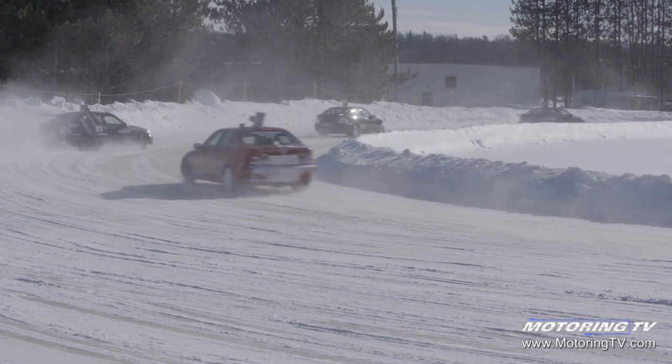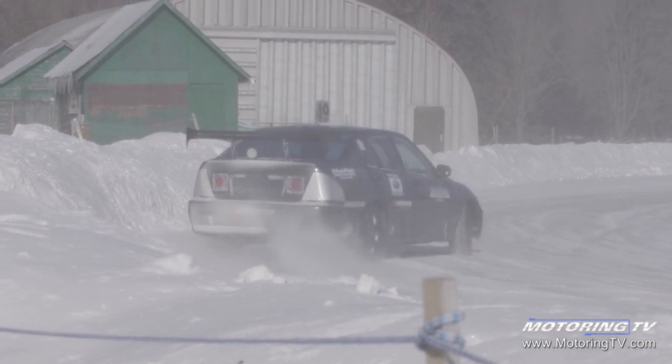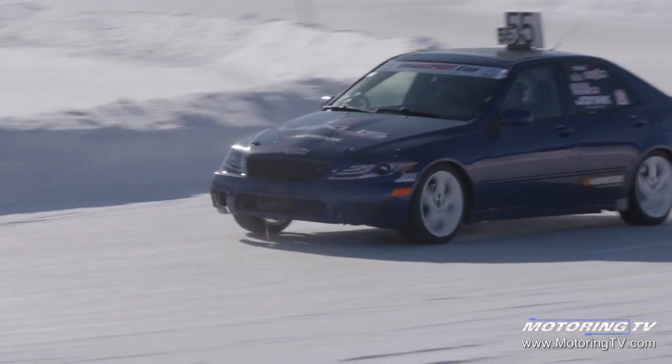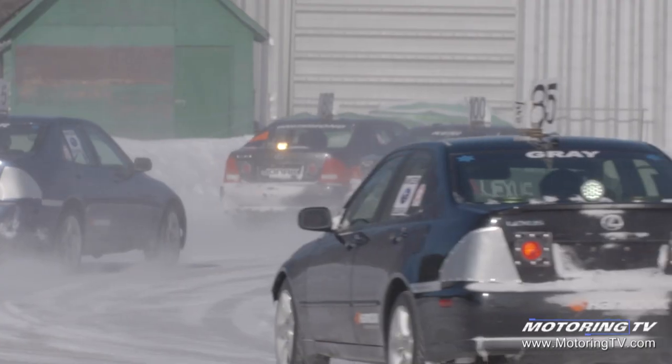These cars are a lot of fun to drive on the ice — they're rear wheel drive, they have a limited slip differential, and they're automatic, but we just leave them in third gear. The cool thing about having identical cars is it's all about the drivers. It's very different from normal racing. The handling is a lot different since we're racing on ice, but the studded tires really make a difference so you can actually get grip, and it's a lot of fun to just drift into the corners and see what the car can do.